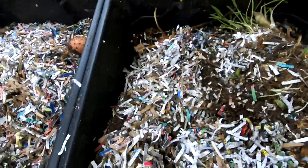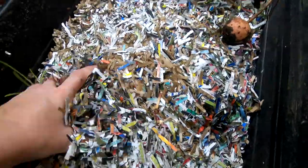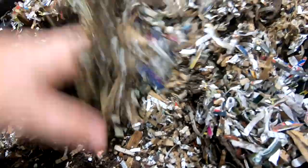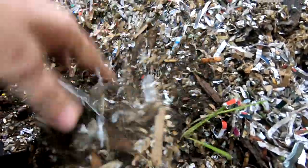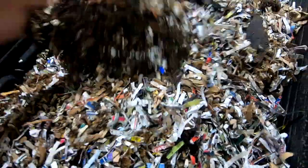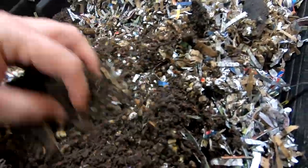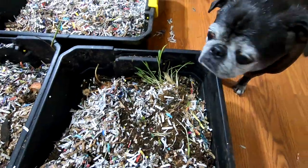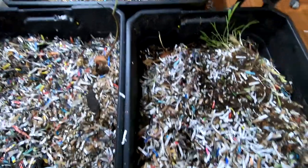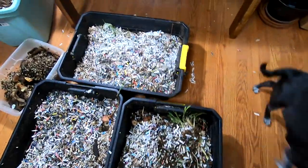Let me look over into this next bin here. It looks like it's doing about the same, so I'm gonna have to add a lot of moisture to this. It looks like I'm gonna need to add quite a bit more moisture.